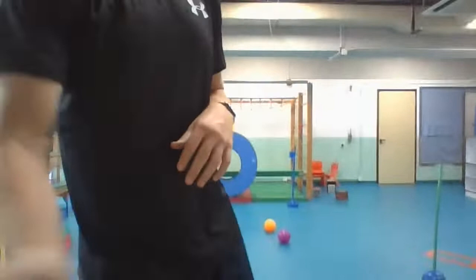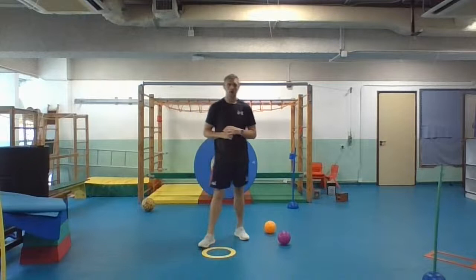Hello everyone, welcome to your final TV live lesson with me, Mr. Pink Fox.